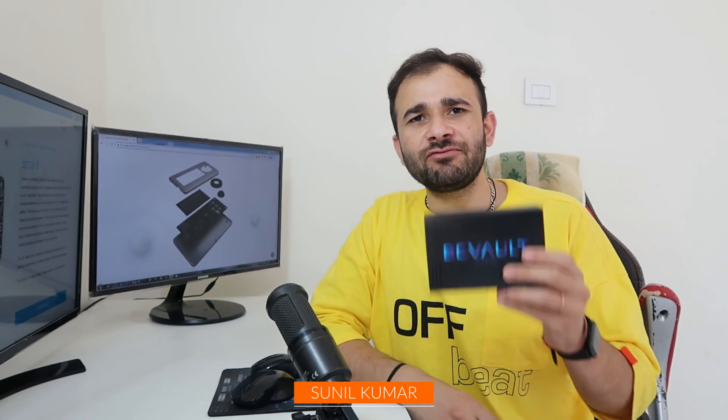Hi friends, my name is Sunil Kumar and welcome to this channel. Today in this video, I am going to review the BC Wallet Customized Gunmetal Hardware Wallet.